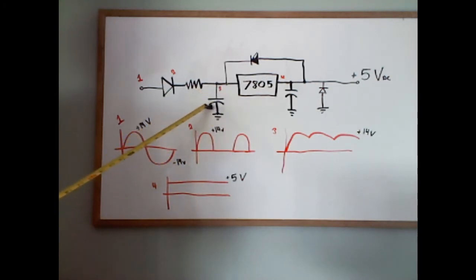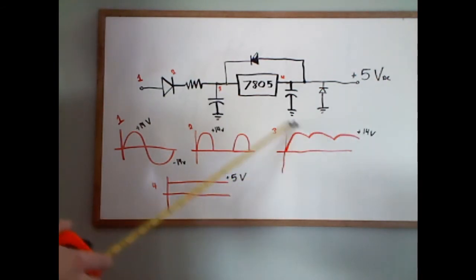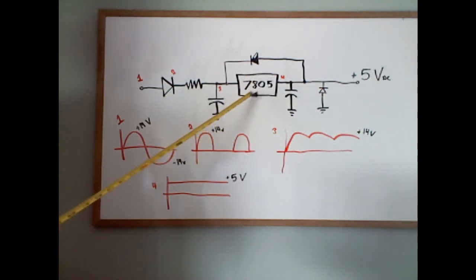This component is called the capacitor — it builds up a charge and then discharges, so that's when the wave begins to look like this. Then when it passes through this, which is called the voltage regulator, it regulates to the voltage that it's set for. The 78 stands for positive, and the 05 stands for the output voltage, so it's 5 volts. That's why we have a DC load line of 5 volts.